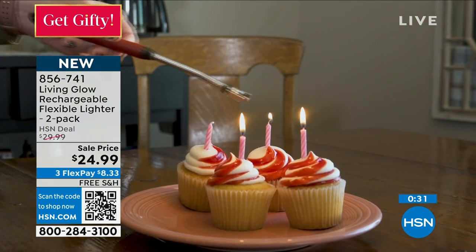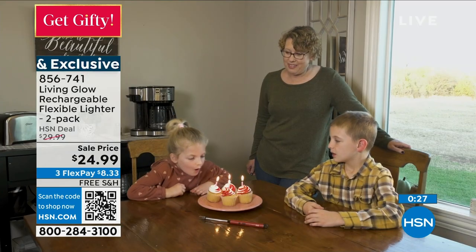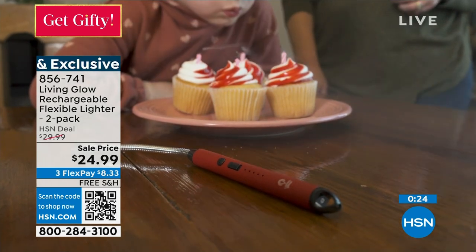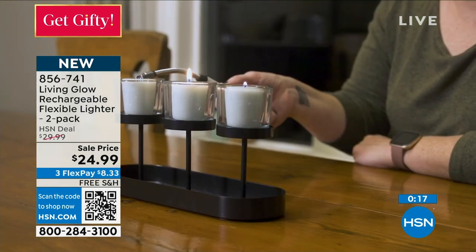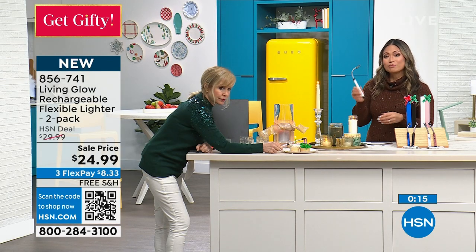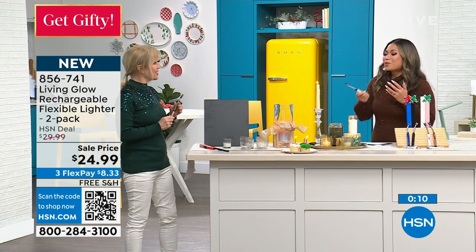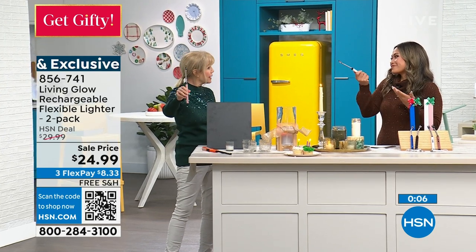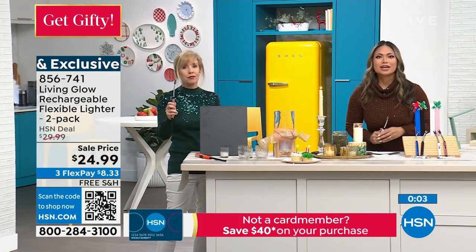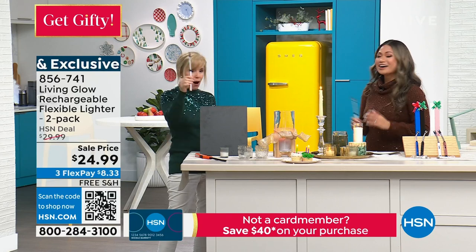This is new to HSN — brand new style, brand new model, and it's exclusive. Living Glow — you know the brand, you trust it. They came out with an amazing option when it comes to lighting what you need to light. It's candle season — birthday candles all year long. Pop one of these in the gift bag if you're giving a candle — it makes a great gift.